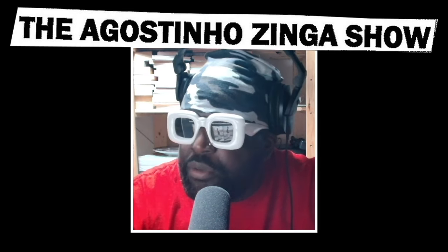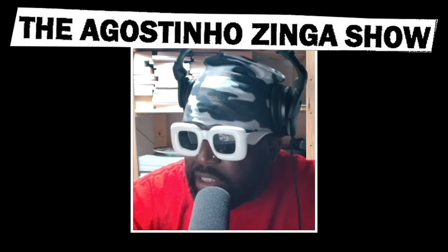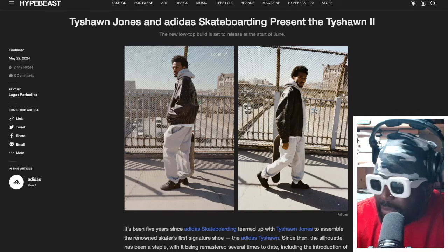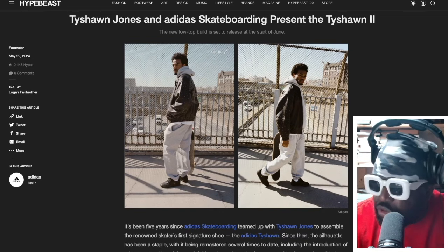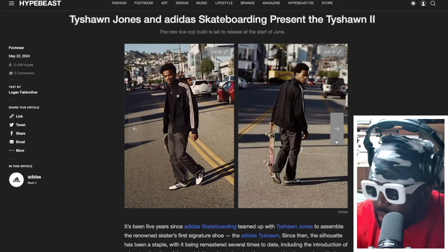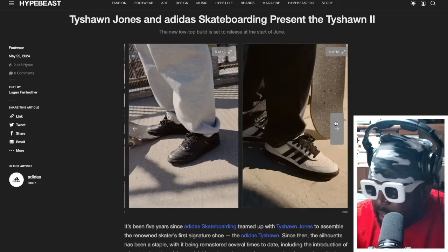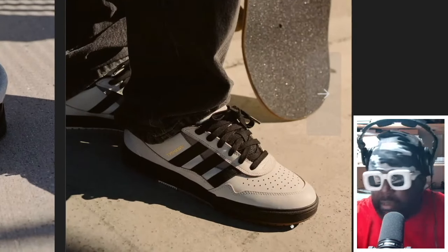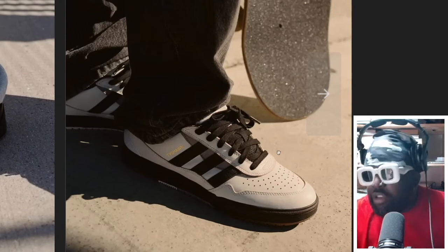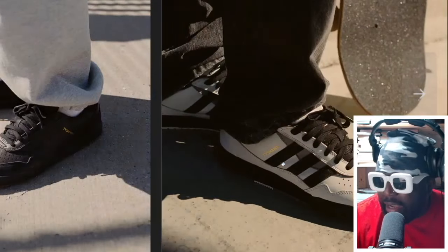We got info regarding Tyshawn Jones and Adidas Skateboarding presenting the Tyshawn Jones 2. I'm actually a really big fan of this shoe — Adidas Skateboarding has been doing some pretty cool things recently. So I'm glad to see Tyshawn getting this really nice pair of shoes. Looking at the closer image, I actually prefer the white and black pair — that white and black colorway is really nice. The color blocking on the midsole with the white upper and a completely black outsole creates a great contrast; it almost makes the white bit at the top look like it's floating.